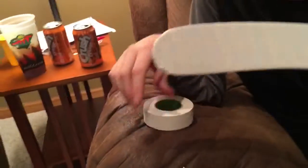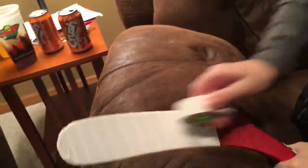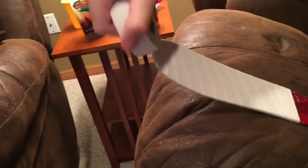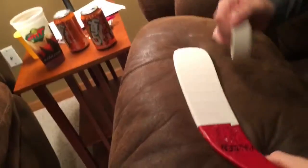Now that you are done with that, it should look like this. Flatten it out with your roll of tape. Make sure you get on the bottom, on the top. Get that toe down, and get down the backhand. And then you are done taping your stick.